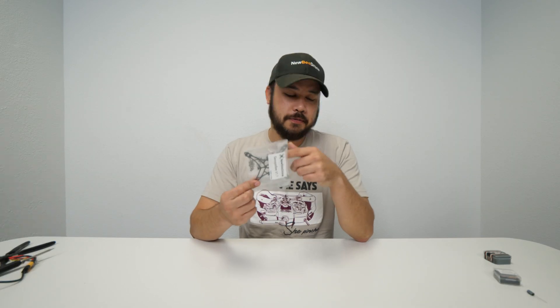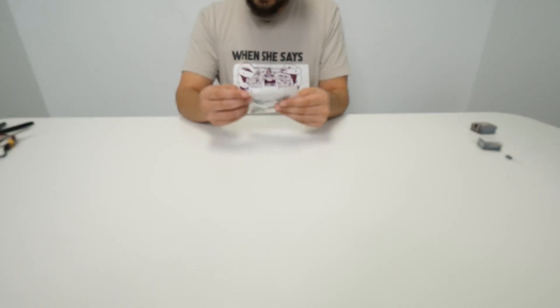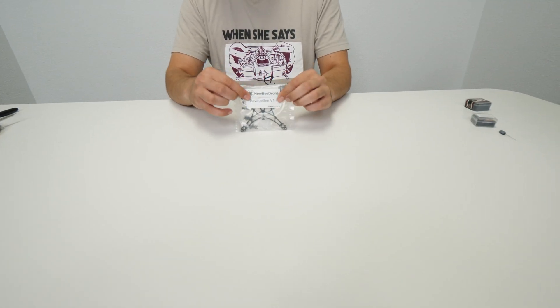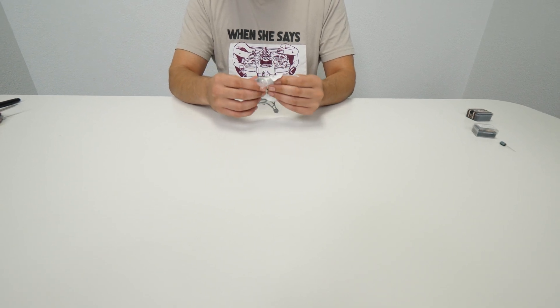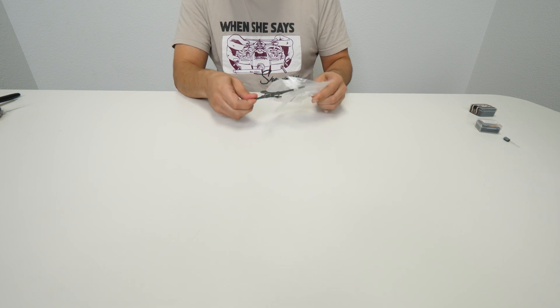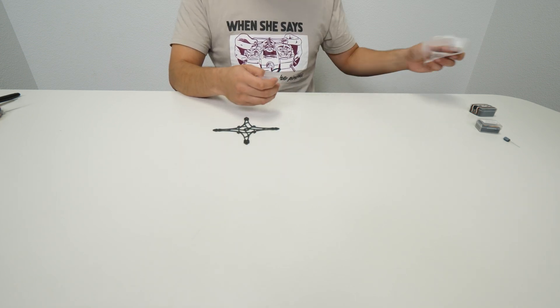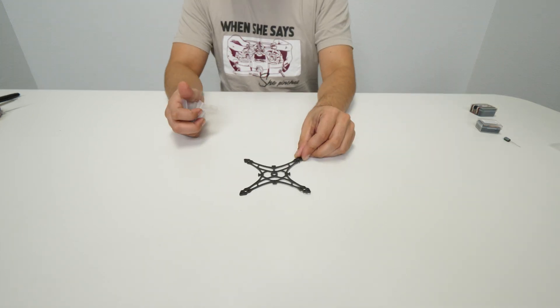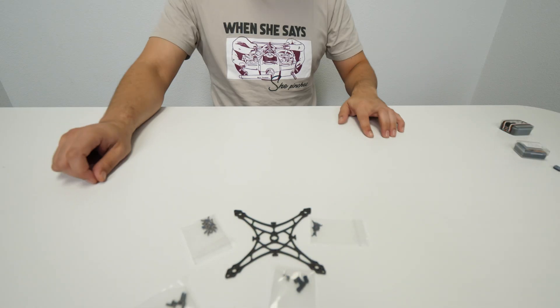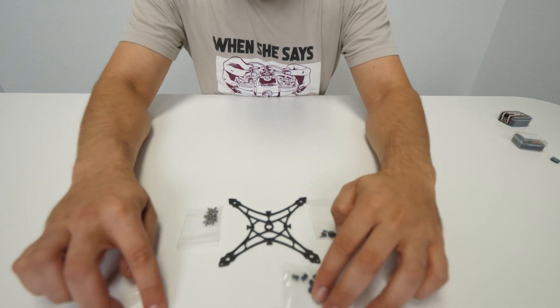First thing I'm going to do is unbox the frame. I'm going to take the frame out, mount the motors, and cut everything. So you can see the frame comes with the hardware — different sizes for different motors and stuff like that — so make sure everything is included in there.